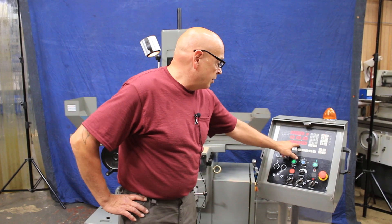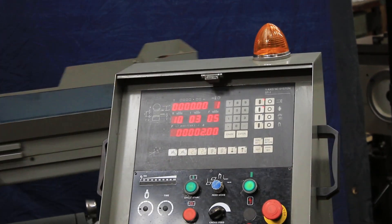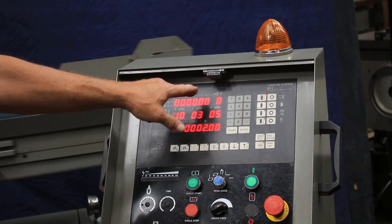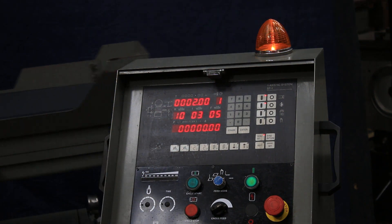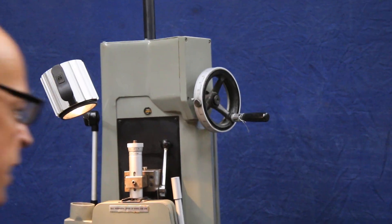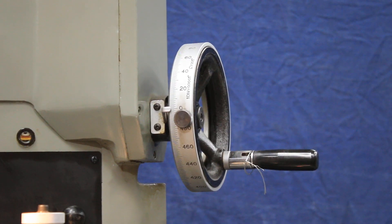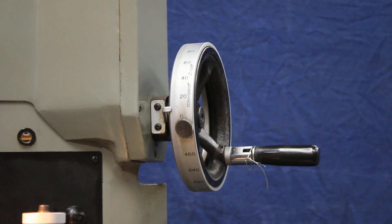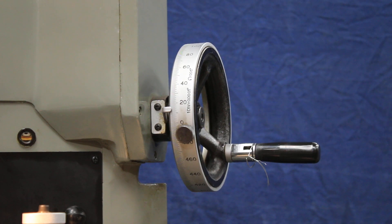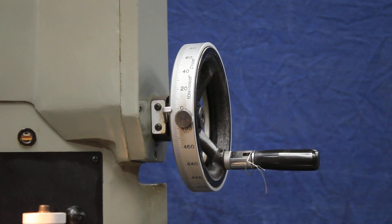Where we are as far as what we're taking off is shown on that bottom readout. So basically you touch your part, you figure out how much you need to remove from it, you put that amount in and wait till it gets there and then it already backed up. Now you see we feed every other pass on the table. Now we go onto the fine feed and the spark out and then it backs up.